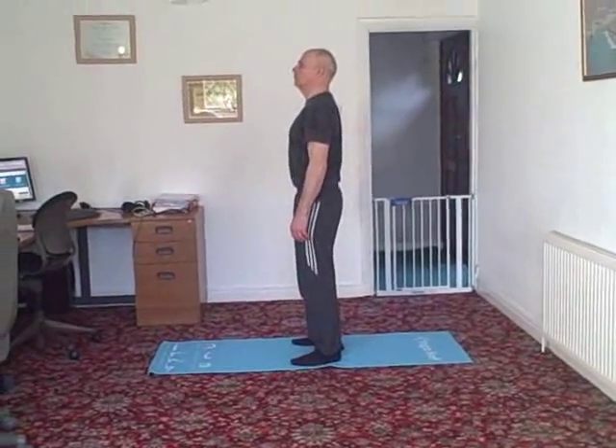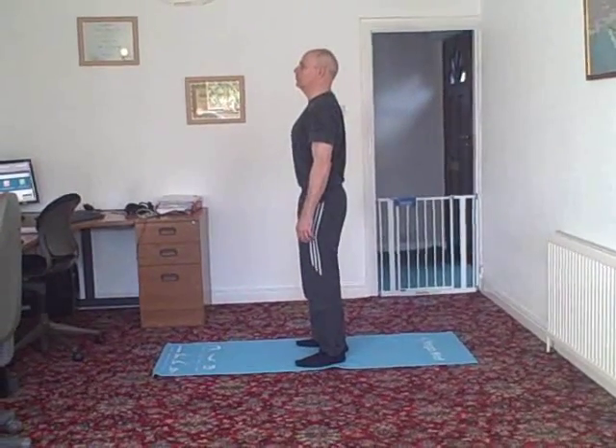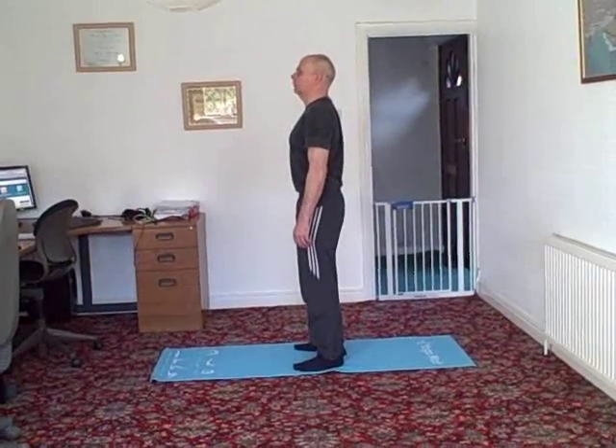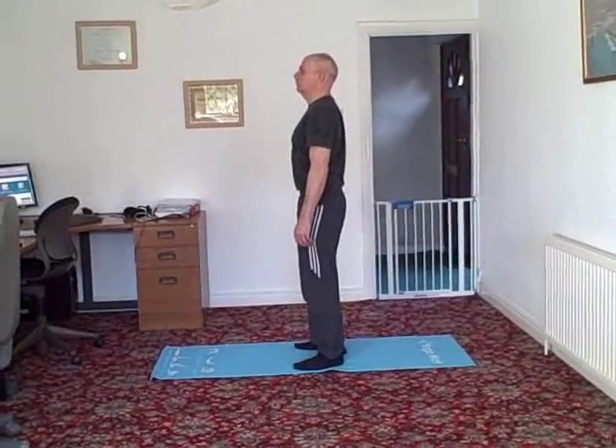This exercise is called Monkey Squat. It is a perfect exercise for strengthening all of the leg muscles and the bottom muscles, as well as the back muscles.